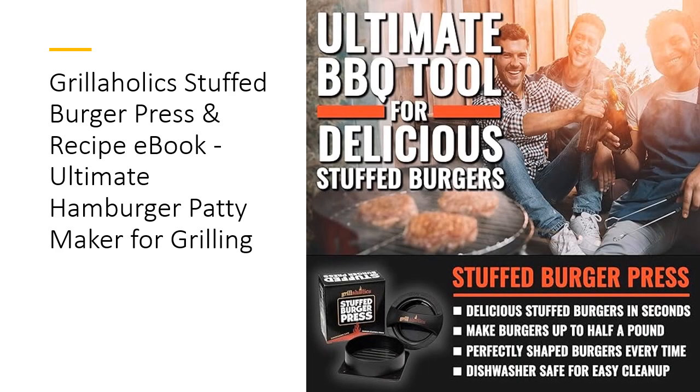Create perfectly uniform patties with our Stuffed Burger Press, ensuring even cooking and a professional look. No more uneven hand-shaped patties. The Grillaholics Burger Press guarantees consistent results, making it the ideal tool for any grilling enthusiast. Impress your guests with perfectly cooked stuffed burgers at your next barbecue.